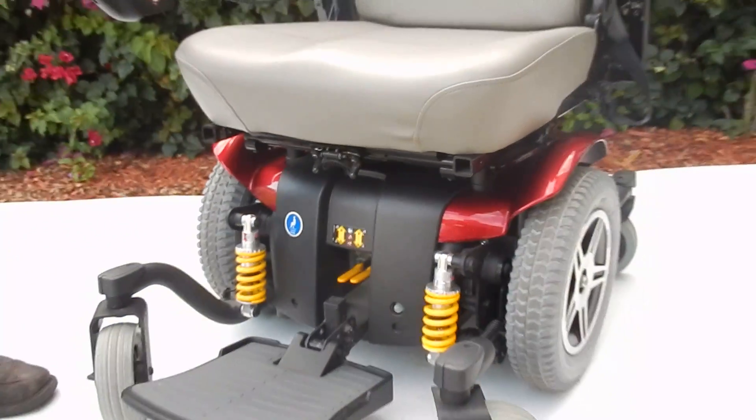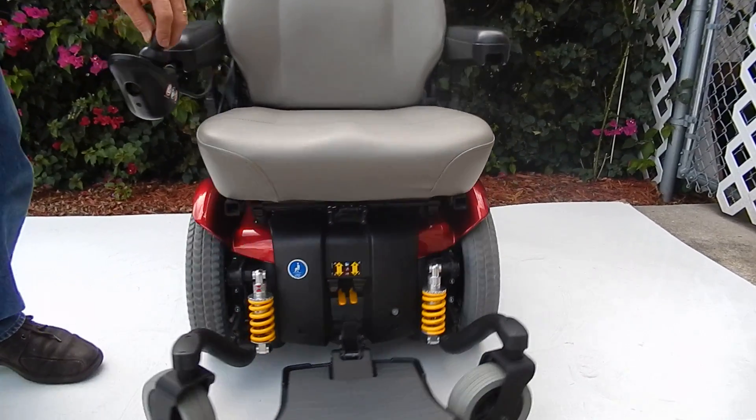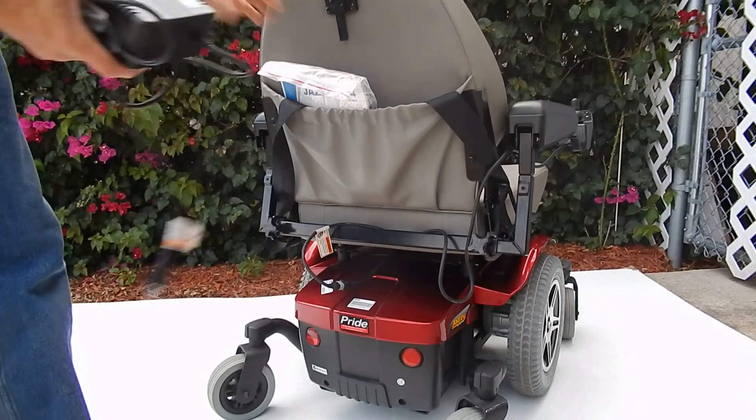This chair is literally brand new — I don't even know if this chair was ever used. It's a sharp looking chair. The seat is 20 by 20. It comes with a charger and owner's manual.